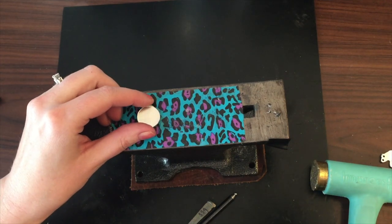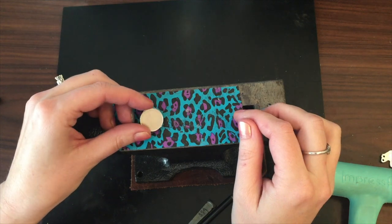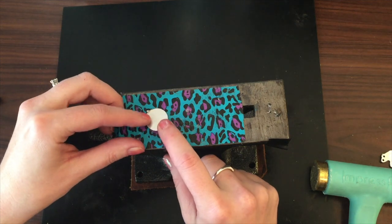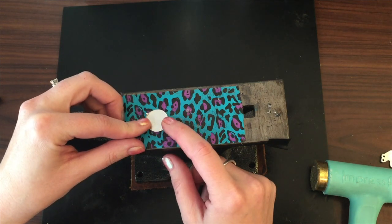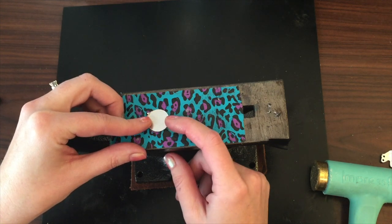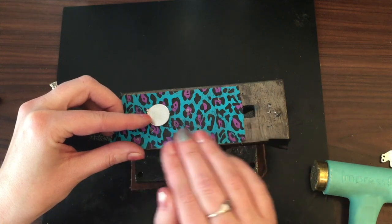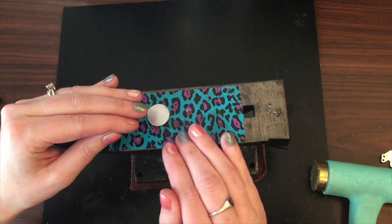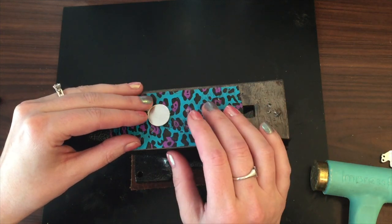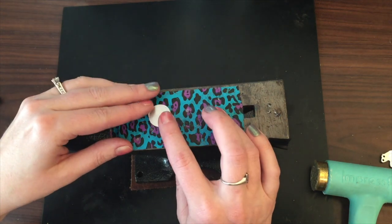Before we get started setting the crystals into our little bear, I just wanted to talk for a second about how to set the crystals. It's not necessary to create a divot in your piece in order to glue a crystal on there, but it definitely does help to secure the piece. It makes it so that any lip underneath the crystal sets down inside the divot, so there's not really anything to catch underneath, and it gives a nice clean finish if you have a little seat for the crystal to set in.